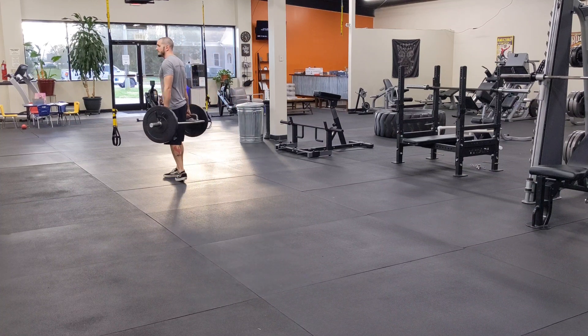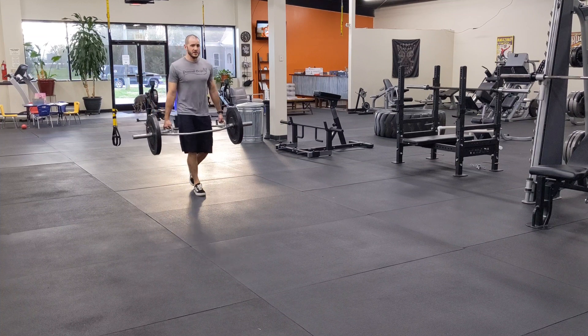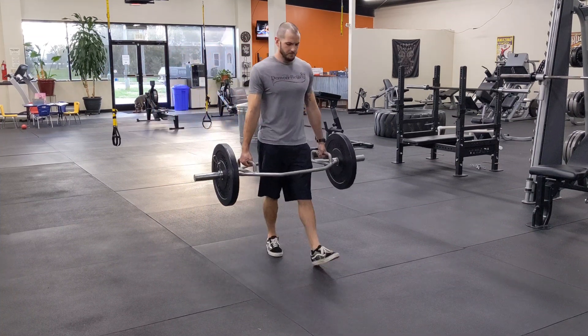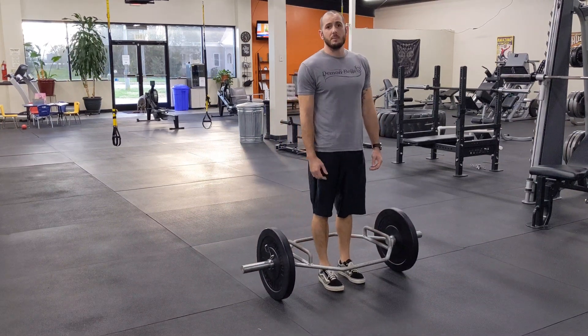I usually walk out half the required distance, turn nice and slowly, and then walk back the other half of the required distance. And that's the trap bar farmer carry.